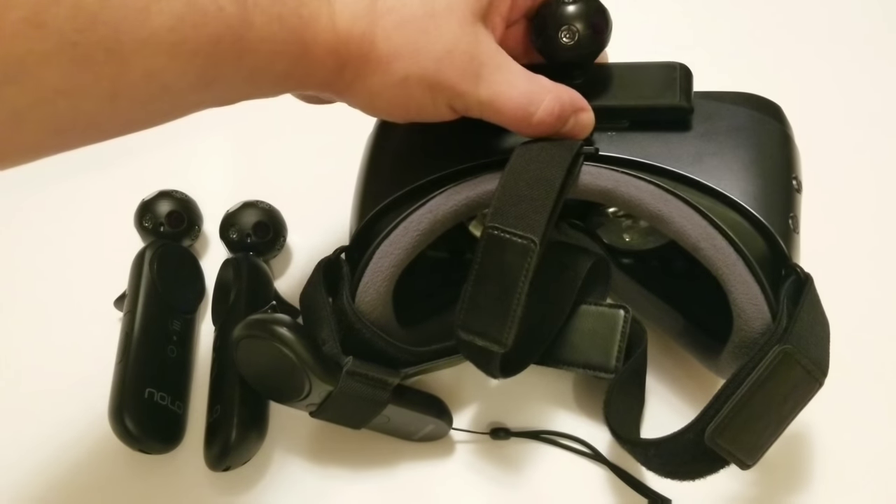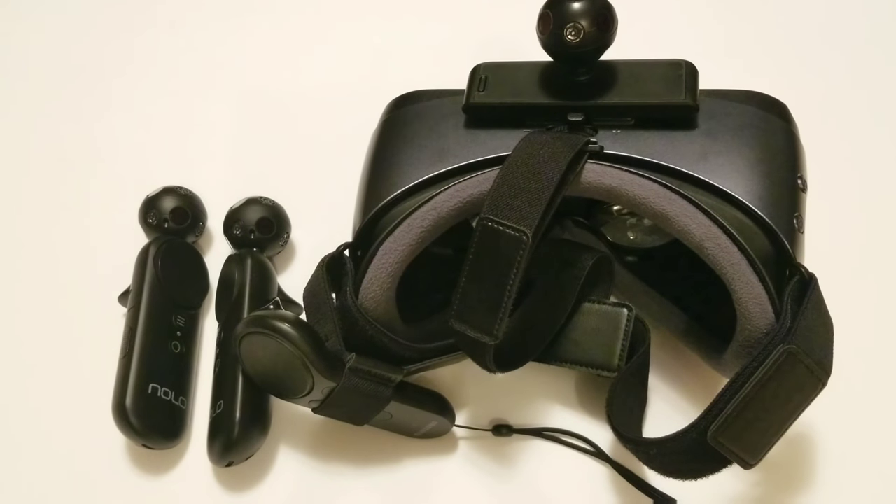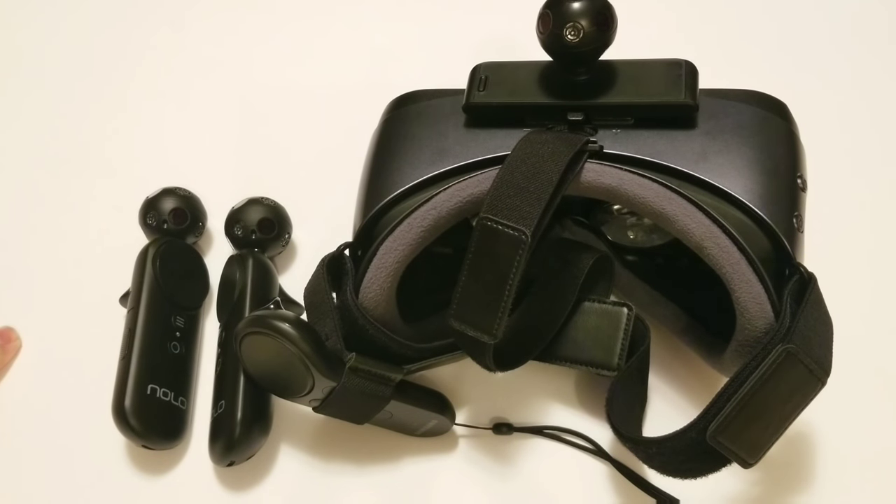If you're using something like Vridge or Ivy to play PC VR, make sure you run the room setup. If you set your height in the room setup to your actual height while standing, you'll want to redo it and set it to zero. Set it to zero while the headset is on the floor, then press the sync button while on the floor, and you won't have the view stuck in the floor.